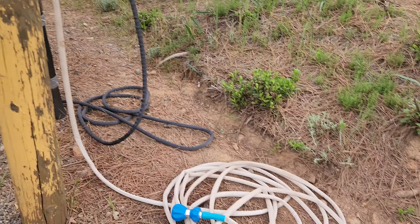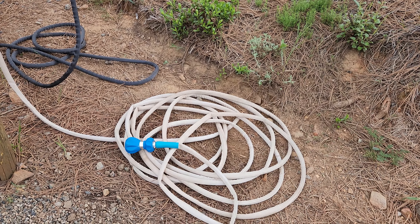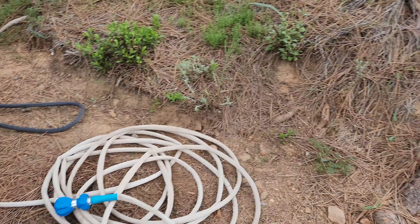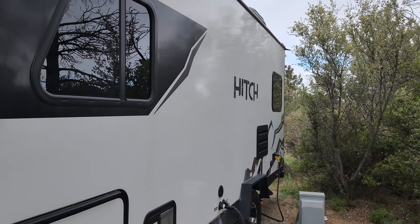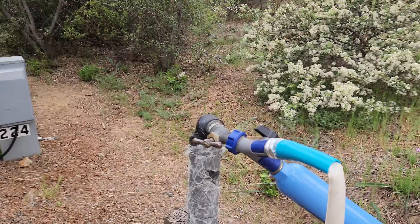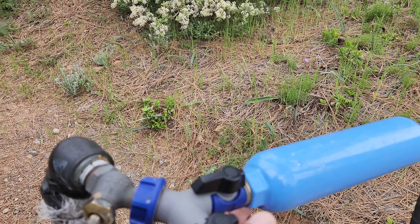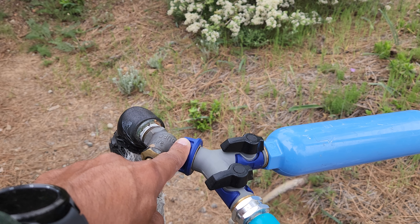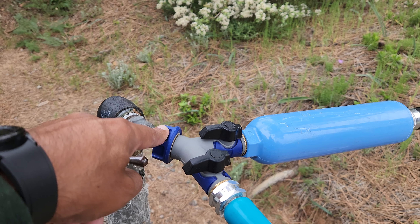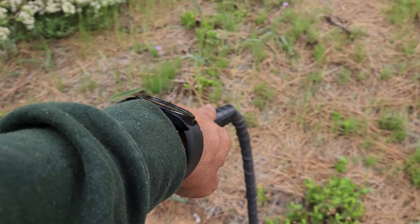The best part about this setup is the water is working. I have a long 50-foot cable that I can use to wash my car and my trailer. I got this new setup and I love it — it's a good, expensive piece. It's not plastic, so it doesn't fall, it doesn't break, and it doesn't leak.